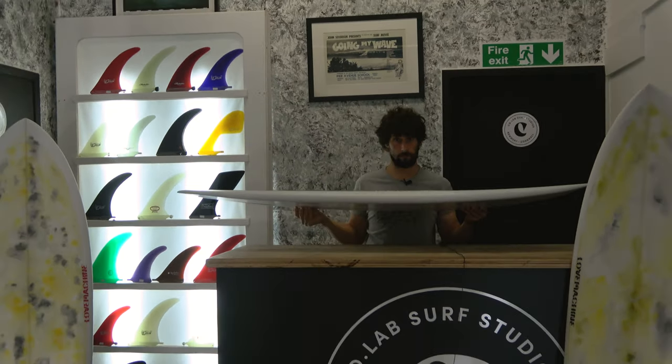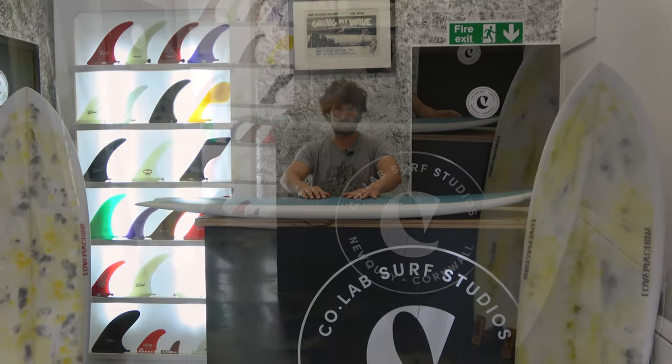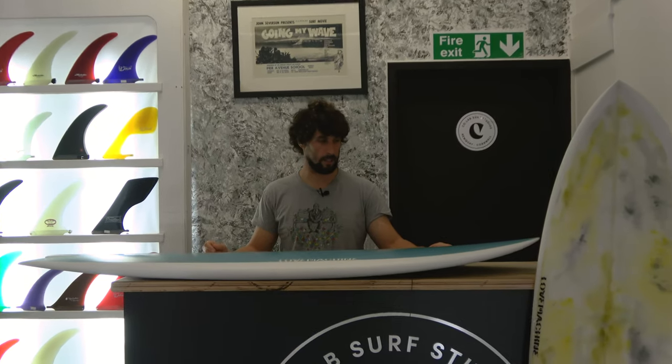That is the 5'9 Wheels Fish from Love Machine — it is a thing of beauty. There also is a 5'3 version, which is the original template that William rides, and it still comes in at a whopping 30 litres. We can do a review and look over that board in another video. But for now, this is the 5'9 Wheels Fish. It's available on our website and Colab — give us a ring if you want to pick your colour. If you're after a performance fish, I have to say this is a world beater and one of the best in the market. She looks and feels stunning.